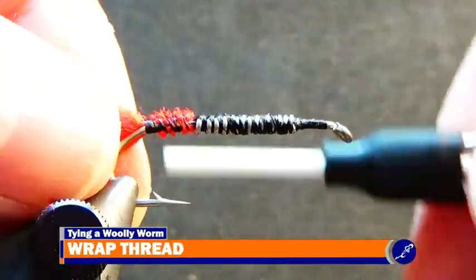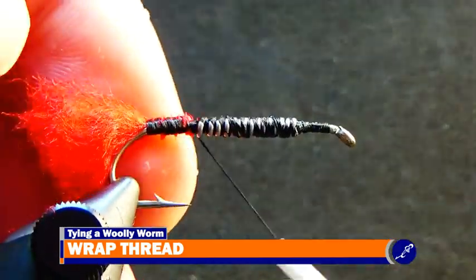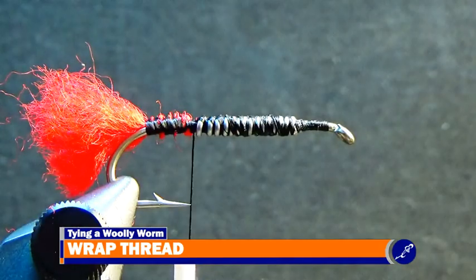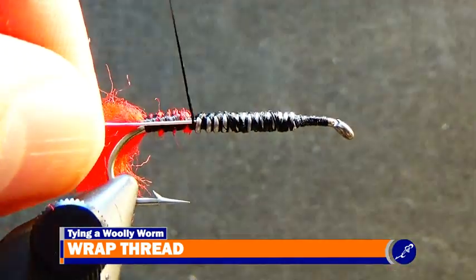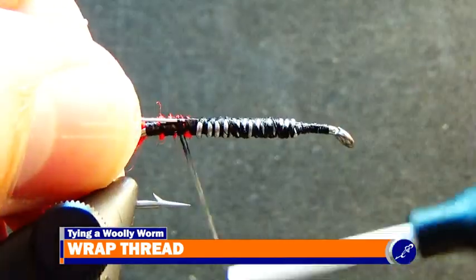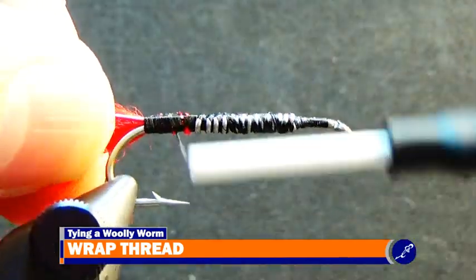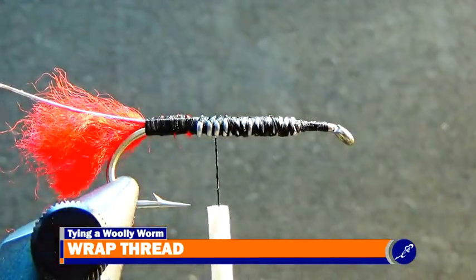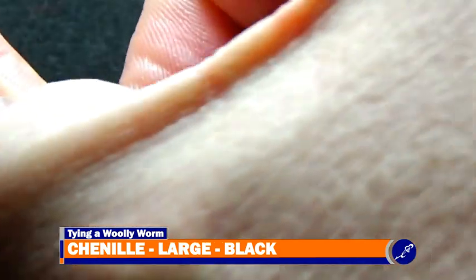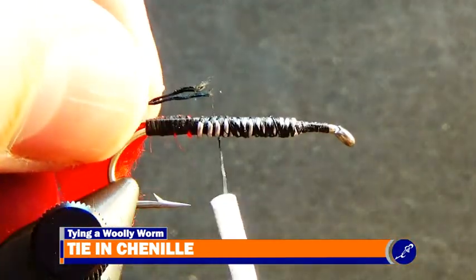Then wrap the thread to behind the lead wire. Place the tip of a strand of medium copper ultra wire against the back of the lead wire and tie it to the shank all the way to the bend of the hook. After the rib has been tied in, bring the thread to a bit over the lead wire and prepare a strand of large black chenille by pulling about three-eighths of an inch of the fibers from the chenille. Tie the exposed chenille thread to the shank at the bend of the hook.